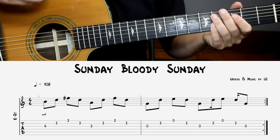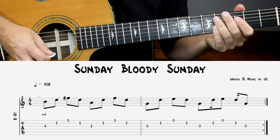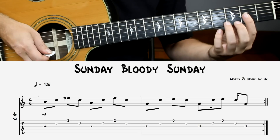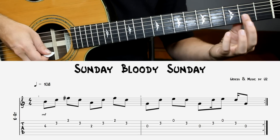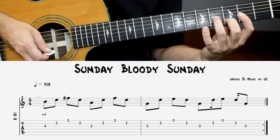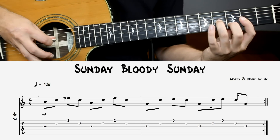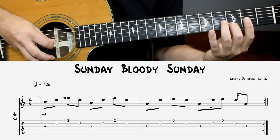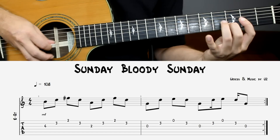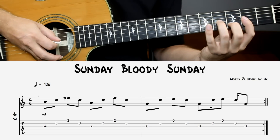Our first example is Sunday Bloody Sunday by U2. This is the perfect place to start if you're just getting into picking, simply because you only need 3 strings and you don't have to skip any strings. We're going to set our fingers up into a D chord, but not a traditional one. We're going to bar 3 strings, then use your middle finger on the 2nd string, your ring finger goes to the B note, which is 4th fret on the 3rd string. Here's what it sounds like — and then up to speed.